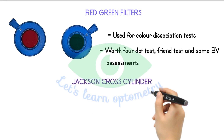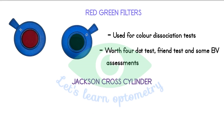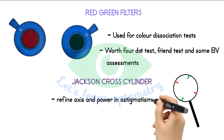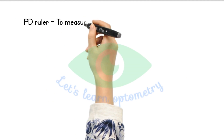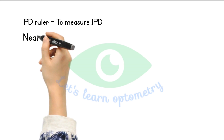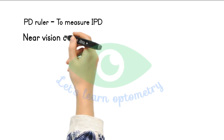Jackson cross cylinder. We have a detailed video in our channel on Jackson cross cylinder — please refer to it. Basically it is used to define the axis and power of cylinder in astigmatism. We have a PD ruler to measure the interpupillary distance, and we have a near vision chart to test near visual acuity, used in accommodation and binocular vision assessments.